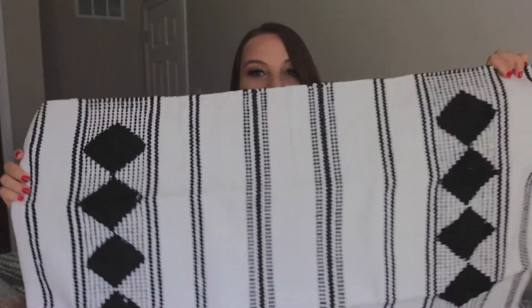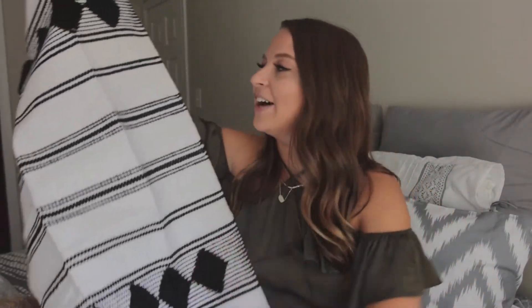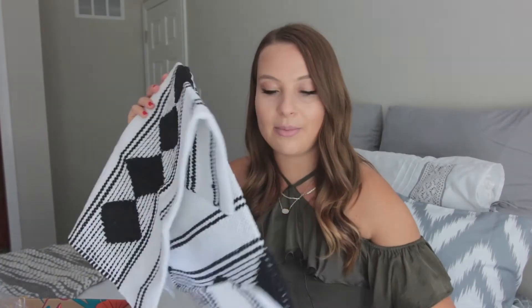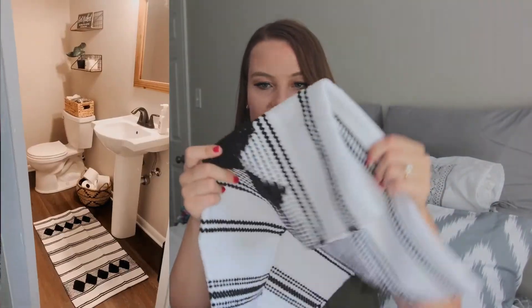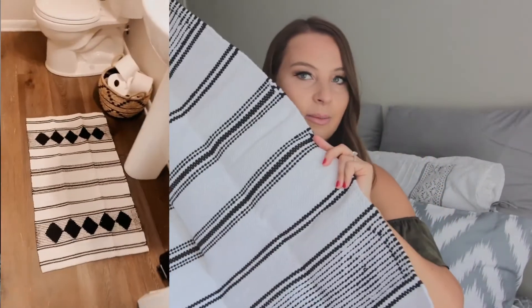Oh my gosh, you guys, I'm so excited for this — look at this rug! It is so my style. I literally love this. You can feel it's so well made. It's by the brand Caravan. It looks like it's hand embroidered — this is so nice. I'm obsessed. It might even be reversible; it's kind of giving me reversible vibes.